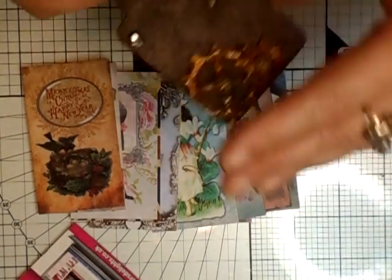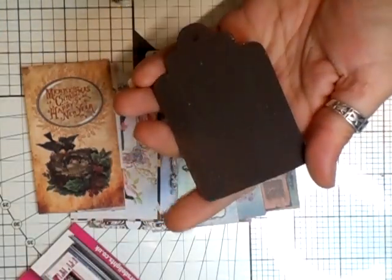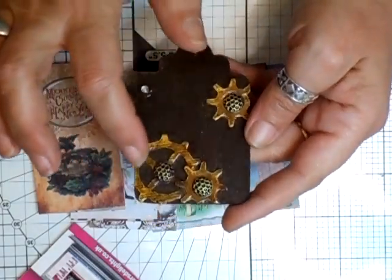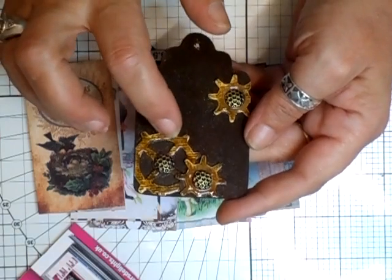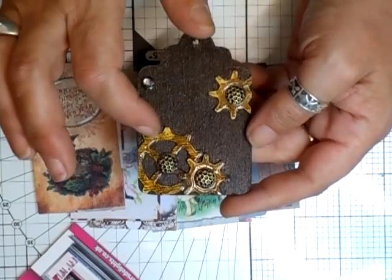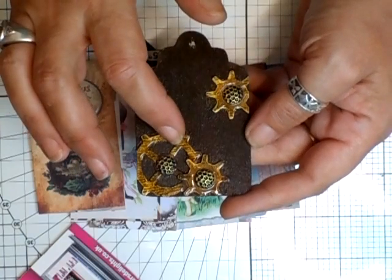She's got brains, this girl! This is just a wooden tag that I've made — I've not finished the back, I'm going to gloss that over. Painted it with the burnt umber, and then just got some chipboard cogs. Done the vintage photo and distress ink.